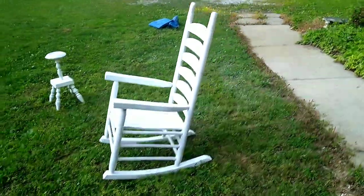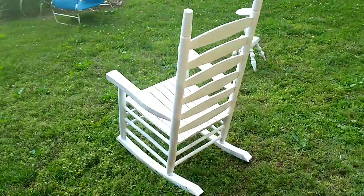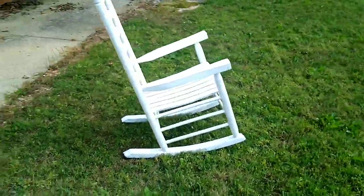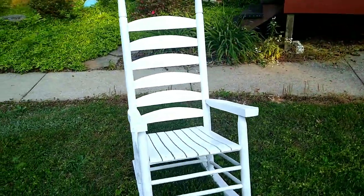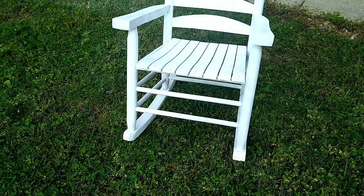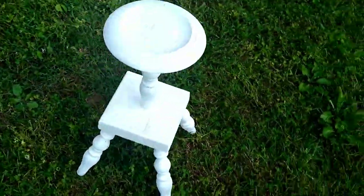I'm laughing because mom's running trying to stay out of frame and she thinks I'm intentionally chasing her. And a little look at the ashtray holder now.